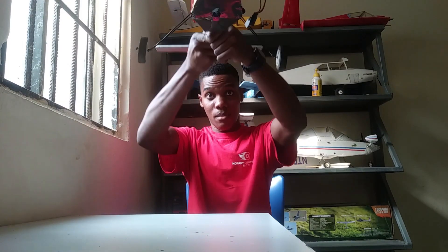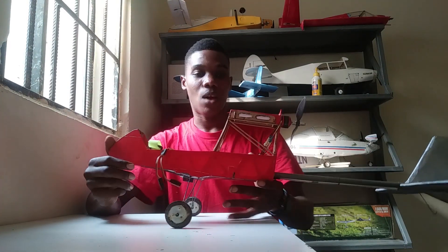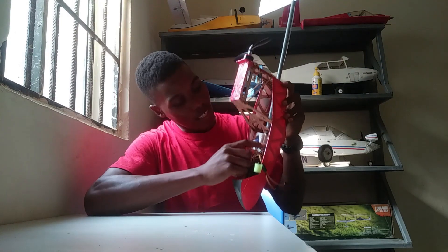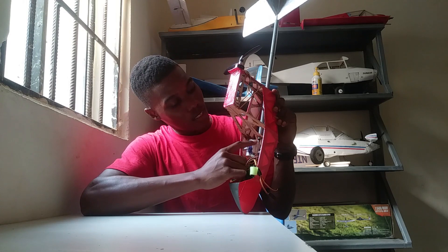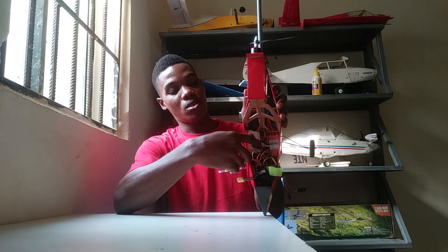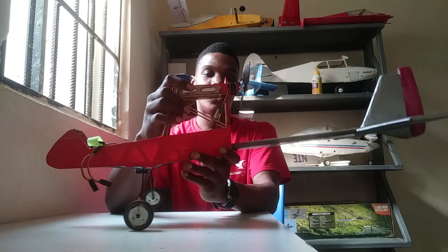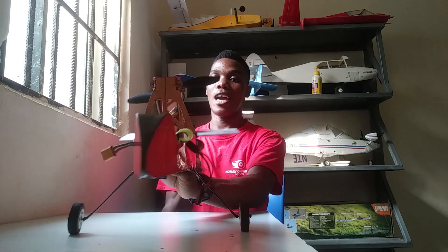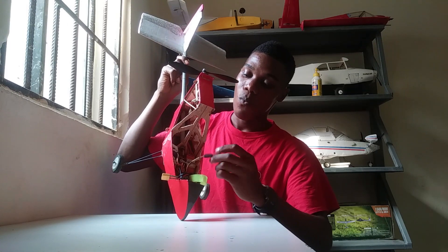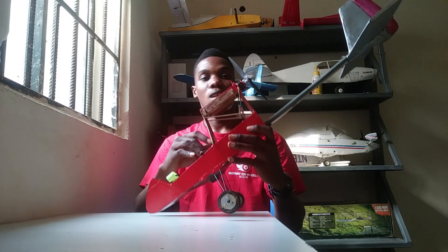I have a servo hanging at the bottom of the fuselage. I tried as much as I could to avoid this, but it looked like I was having to do it this way. That servo controls the rudder — it's right in the middle of the fuselage and the push rod passes through down to the rudder. The elevator servo is just next to the rudder servo, so I have two servos on this fuselage and two servos on each wing. The electronics include a 2520g ESC, two 9-gram servos, a Racerstar 2280 1100KV motor, and an 8x6 inch propeller.